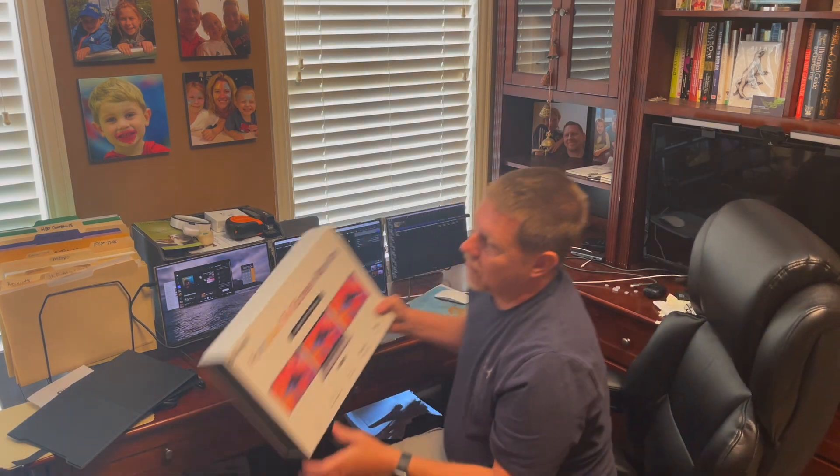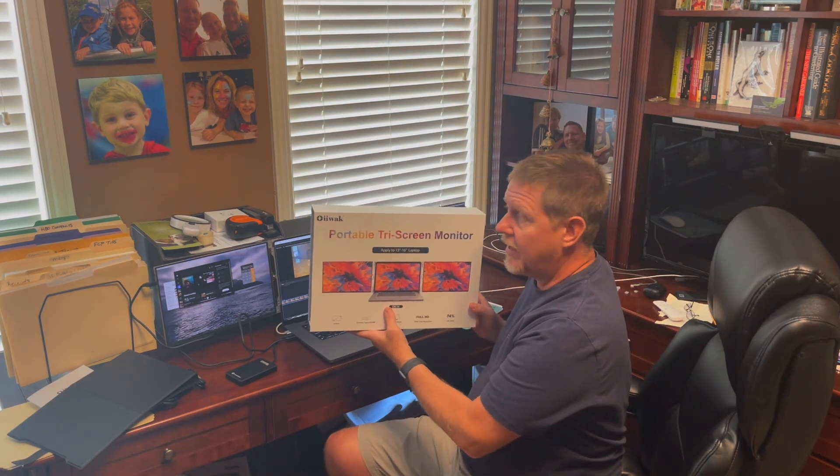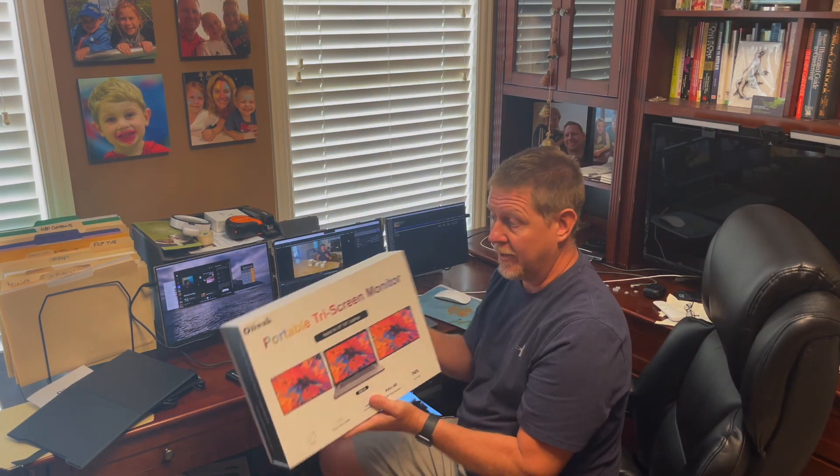It is the OIIWAK. Highly recommend it — this is going to be great and I'm looking forward to using it. Thanks a lot for watching, have a great day, we'll see you next time.